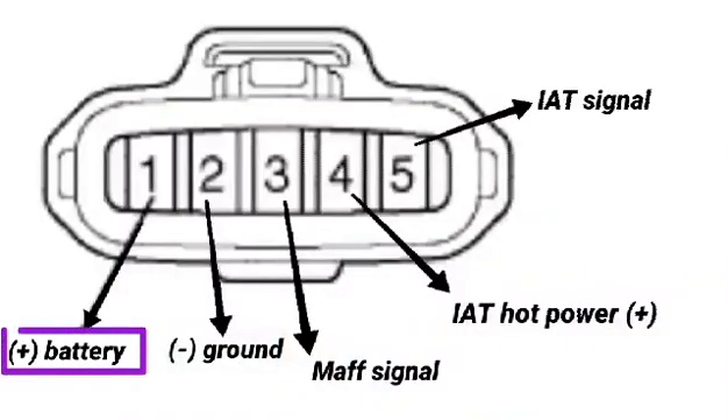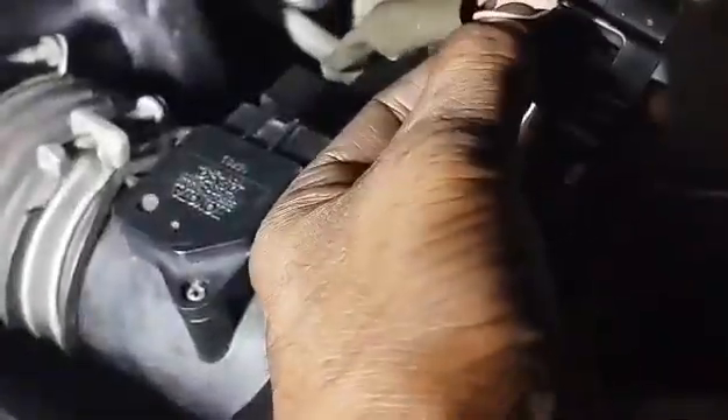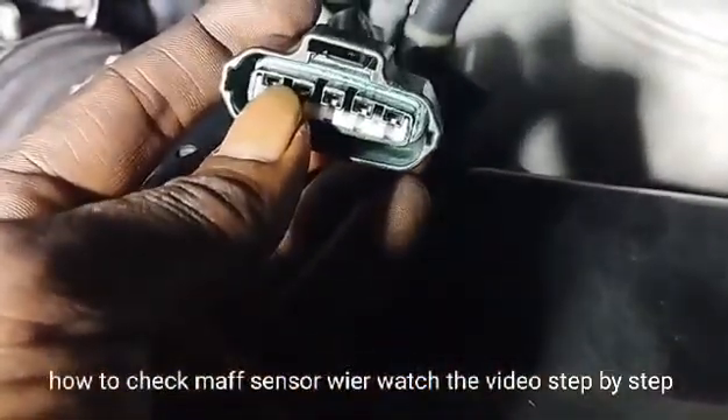MAF sensor wire number 1 — check the 12 voltage coming from the fuse box. How to check MAF sensor wire: watch the video step by step.